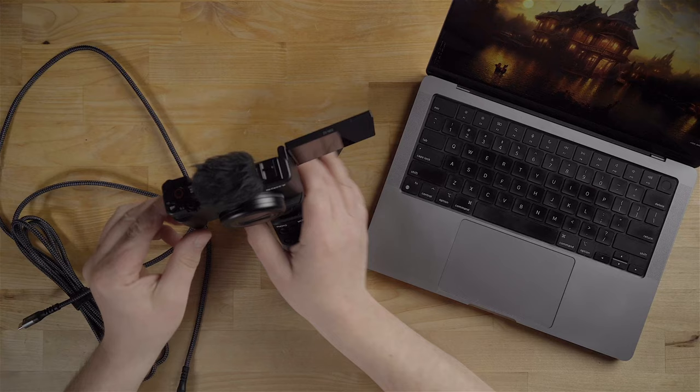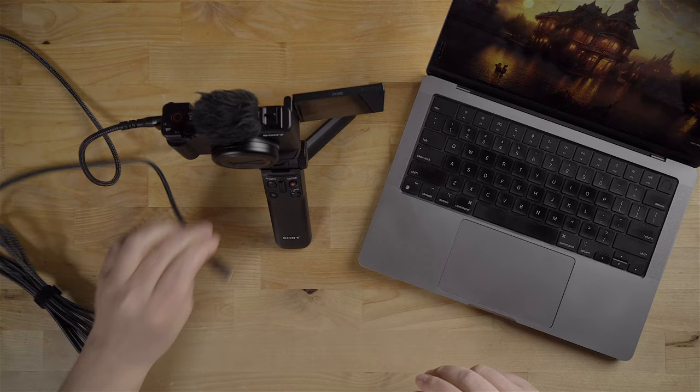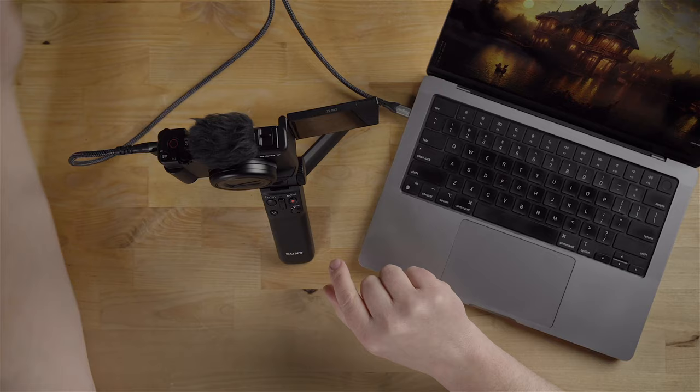The ZV-1 Mark II has a built-in USB-C port on the side. So we got the USB-C port right here on the side. I'm just going to plug the cable into that, and then plug the other end into my computer. So now I have it in the USB-C port on the camera and the USB-C port on the computer. I'll just move the extra cable aside so it looks a little cleaner.